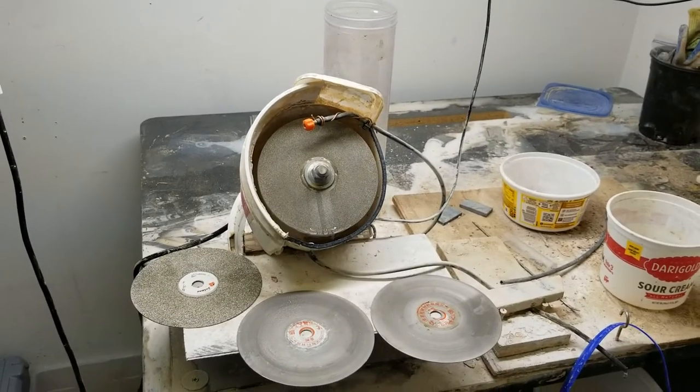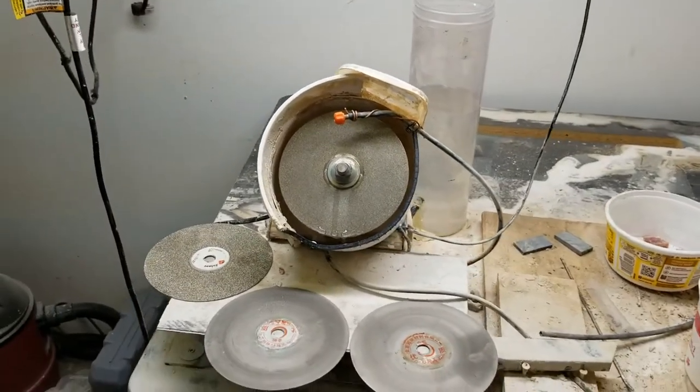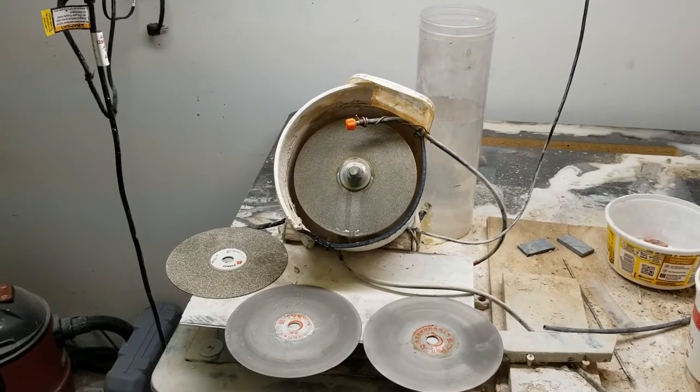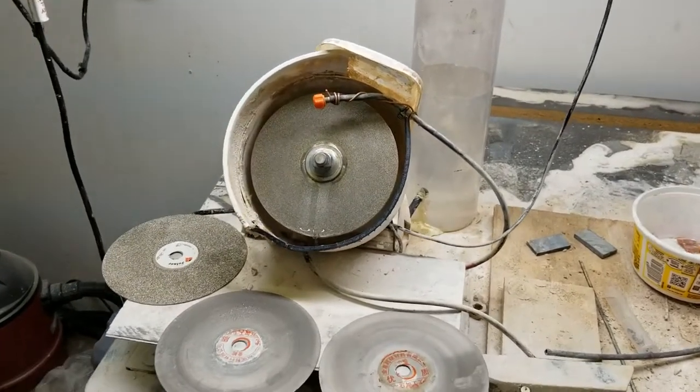Hey everybody, welcome back to the Rock Hugger. I just want to welcome you today and I hope I can earn your subscribe. This is going to be a little video on my self-made lapidary tool.